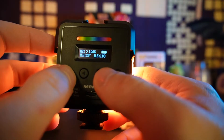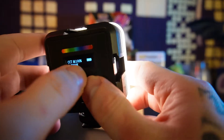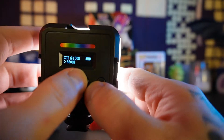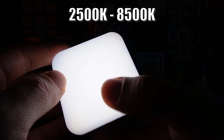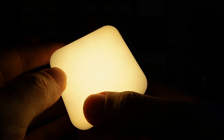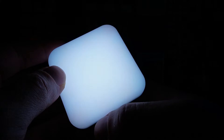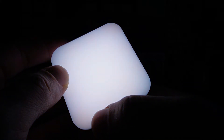And if you go back, the regular mode will take you to the temperature adjuster. Like I said, it goes from 2,500K to 8,500K — that's pretty much left to right for the temperature change.